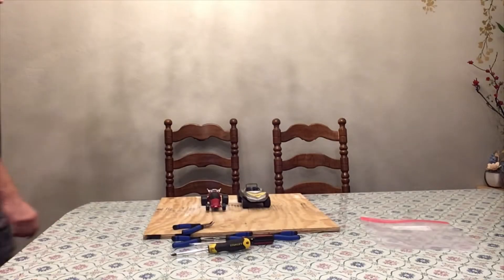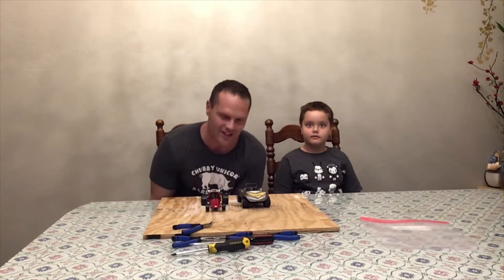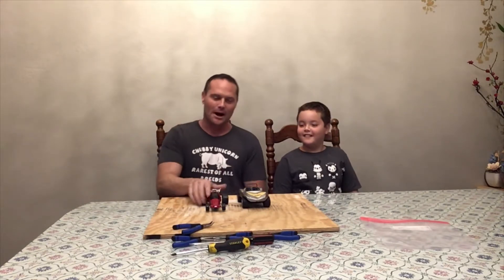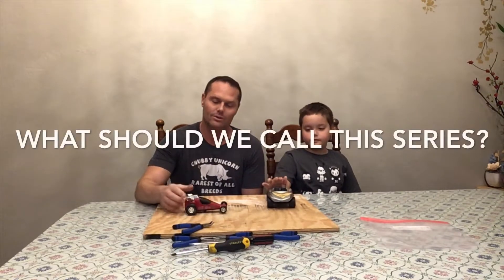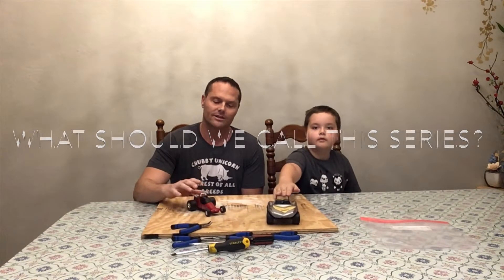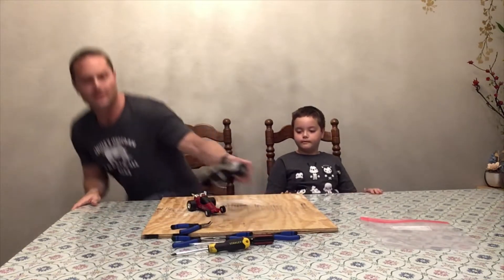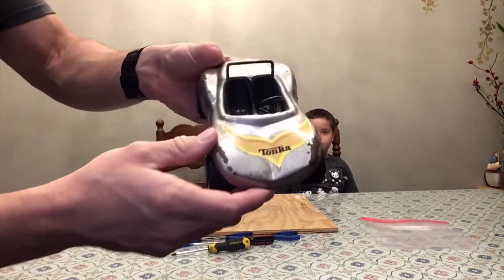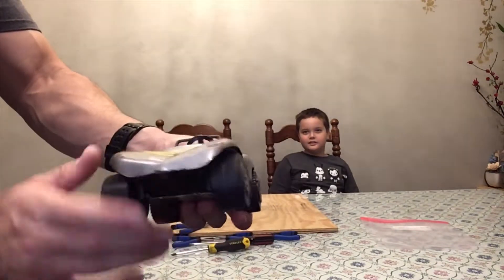Welcome! Phil and Dylan here from P&D's Variety Channel, and today we're going to introduce you to a new series we're working on. We want you to come up with a name for it in the comments below. The idea is we're taking these old school Tonka toys that have been beat up and kind of left for dead — all rusted and just needing some love — and we're going to give them a little love.